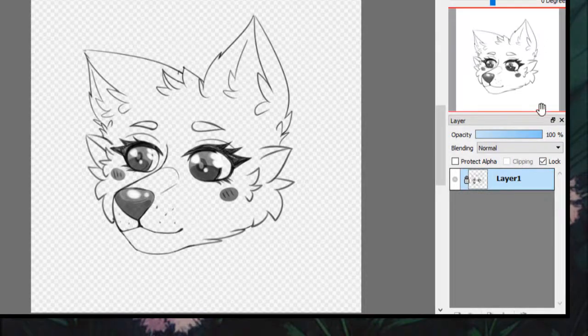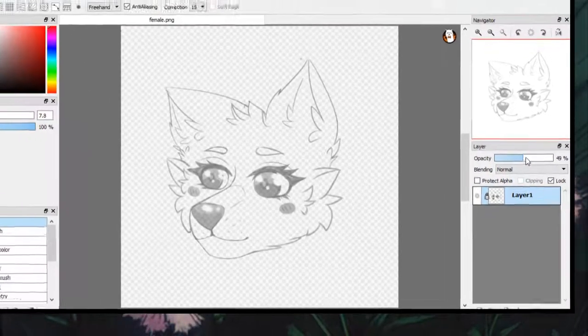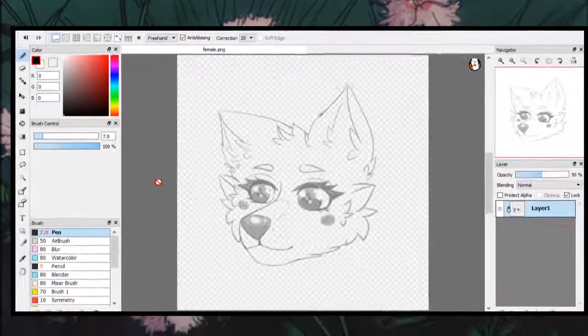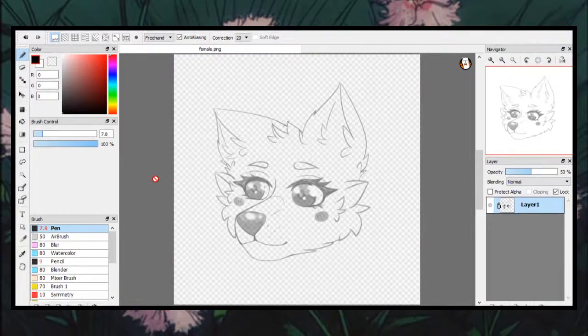Now that I've done that, I put the layer on low opacity around 50% and I put my correction up to 20. In other programs, that would be your stabilizer. What correction does is that it stabilizes your lines. The lower your correction, the less stable your lines will be. By having my correction up to 20, it makes my line art smoother.